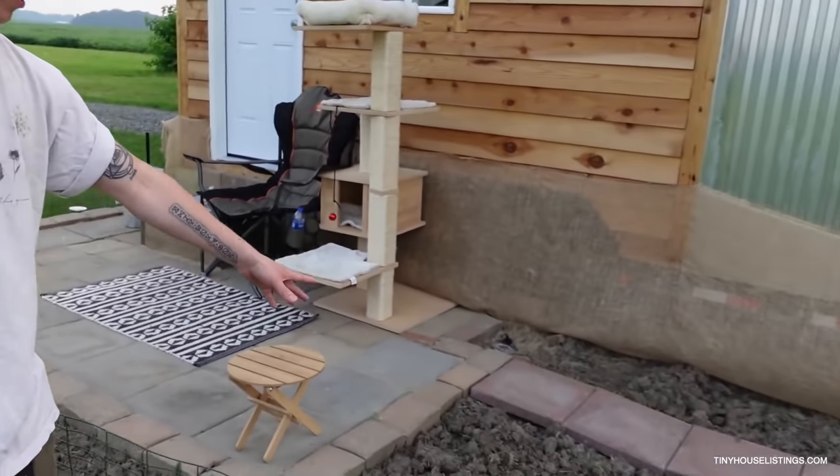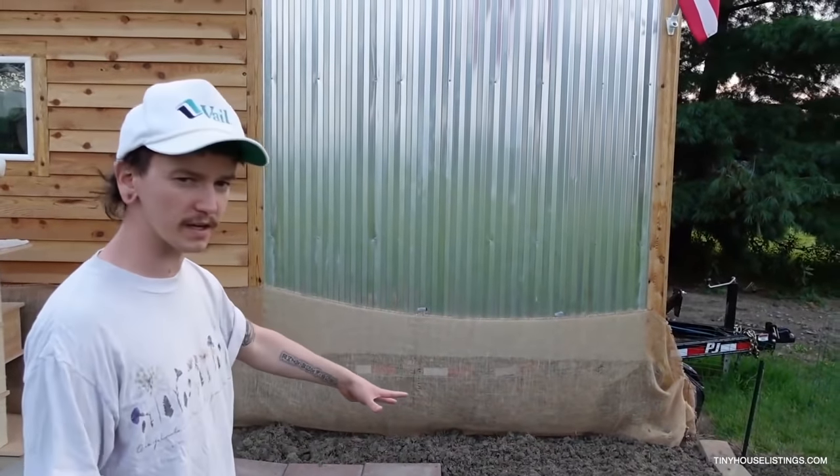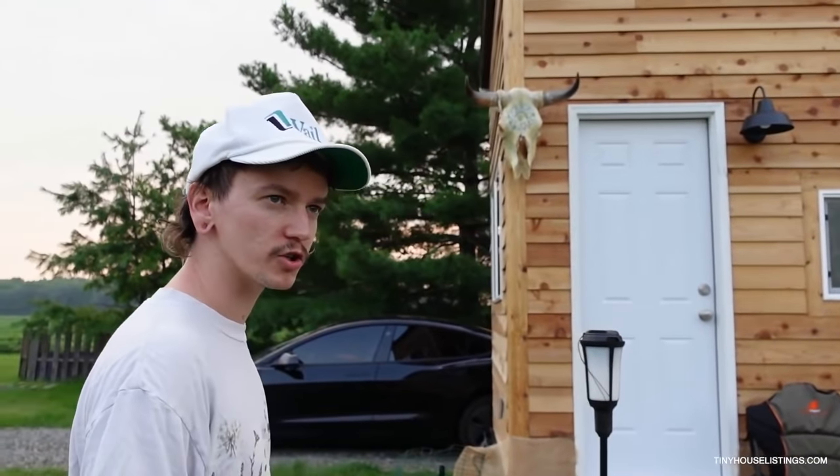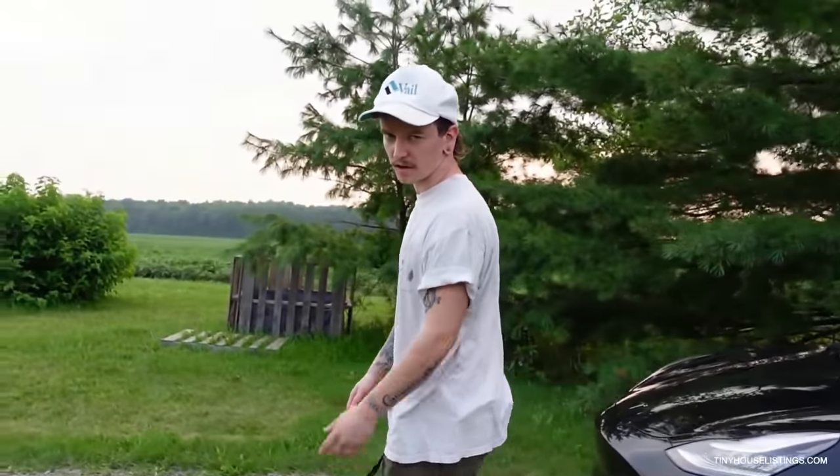I just tilled up this little area and put a whole flower bed in here to make it look pretty, with like three or four pine trees. Let's come back over here and show you how I charge my Tesla and the composting area. Over here is where I'm putting all my compost and eventually I'm going to turn that into a flower bed.